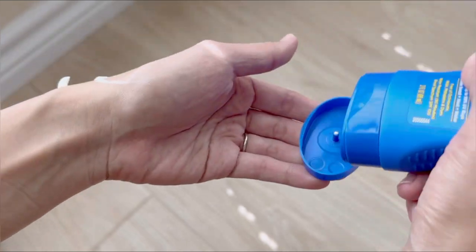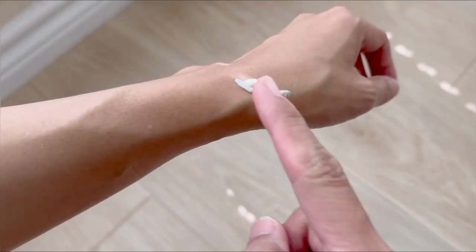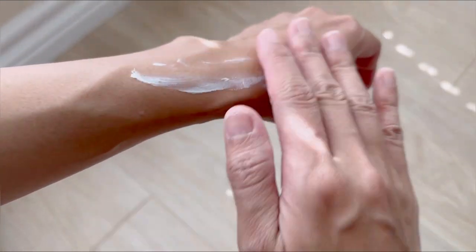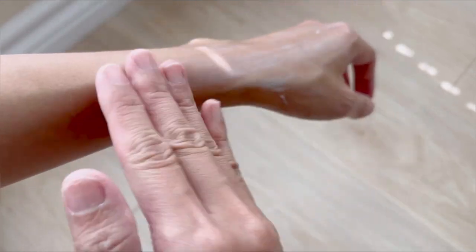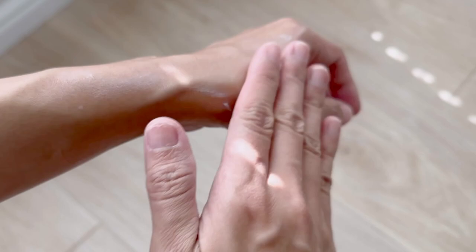It applies like a white cream. Just rub it in — it is very easy to spread. It has a nice fresh scent and does not feel oily. The scent is very light and fresh. The great thing is it does not show any white residue. It's nice and clear.